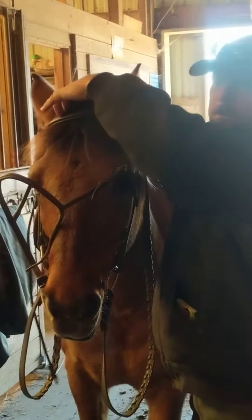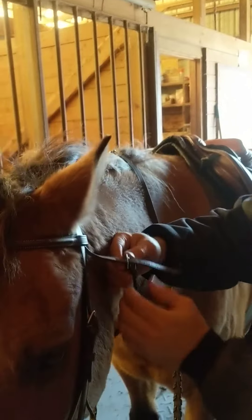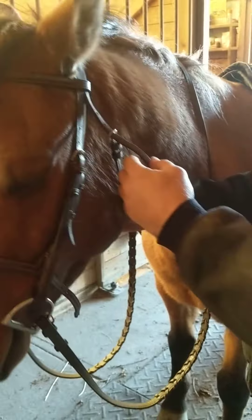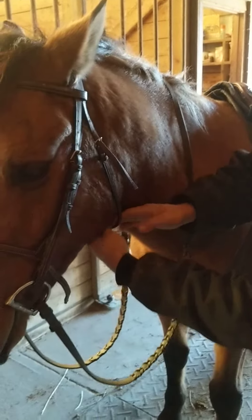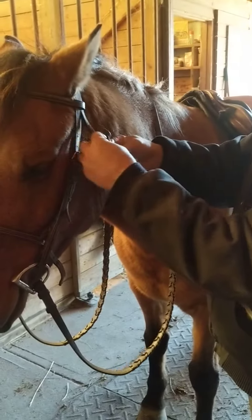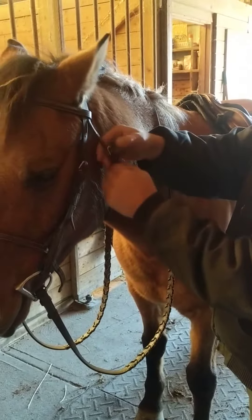We'll give everything a little wiggle to make sure it's even, then even up our browband. This strap here is called the throat latch. We're going to bring it up under his jaw. We want to make this tight enough that if he gets his head down he couldn't get a foot in it, but not so tight that it chokes him when he goes to flex at this joint. Three to four fingers between the throat and the throat latch is plenty of space. Make sure to put the ends of your straps into your keepers — this helps you look professional.